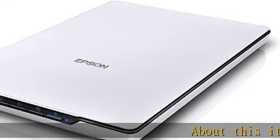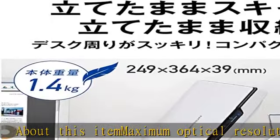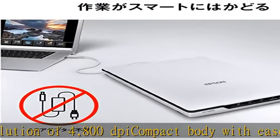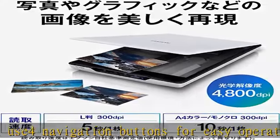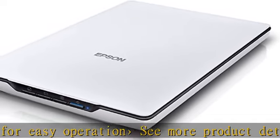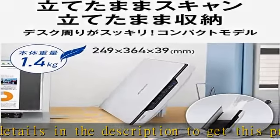About this item: maximum optical resolution of 4800 dpi, compact body with ease of use, four navigation buttons for easy operation. See more product details in the description to get this product today at the best price.